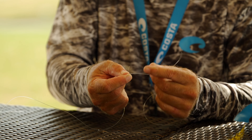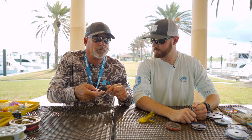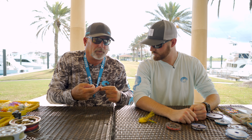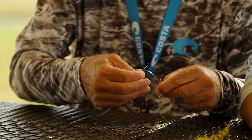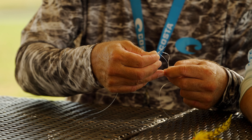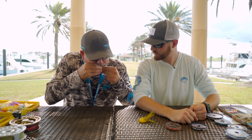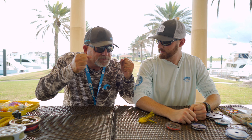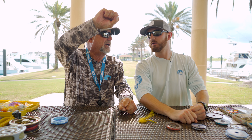I'm going to pinch that part of the line there and go one, two, three, four, five on this side. And I'm going to come back through that same loop right there, grab it with my teeth, move it up a little bit, pull together. And you've got line to line.